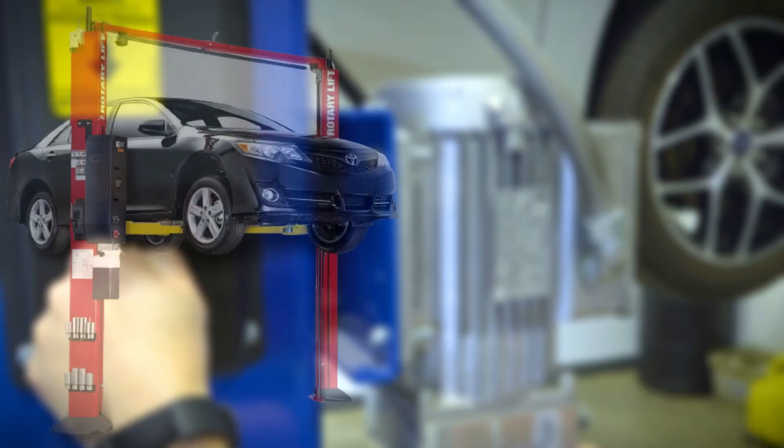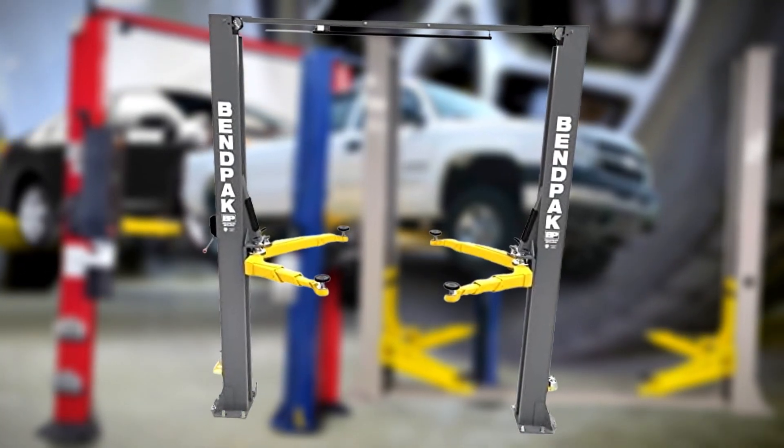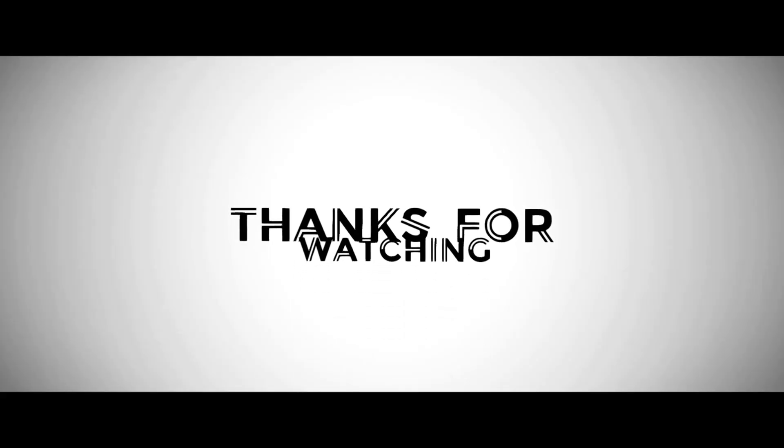There you have it folks, the 5 best car lifts in 2023. Thanks for tuning in everyone — if you found this video informative, make sure to hit that like button and subscribe for more automotive insights and reviews. Until next time, keep wrenching and keep those cars running smoothly.